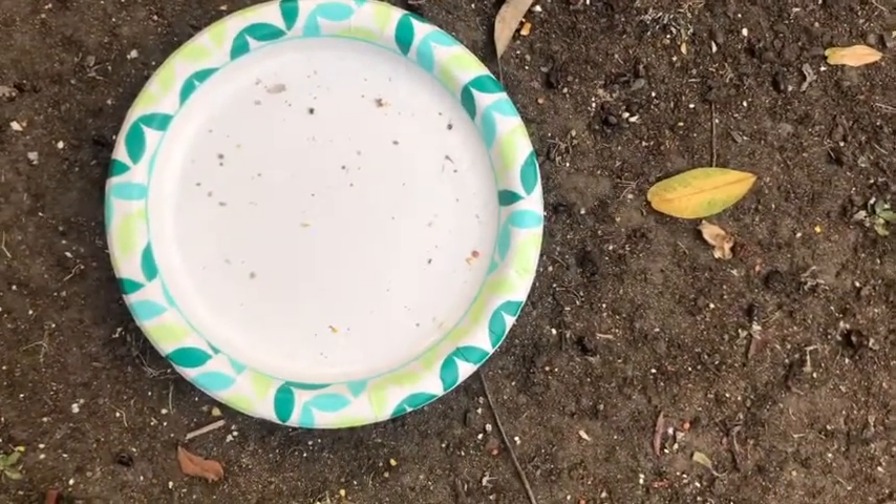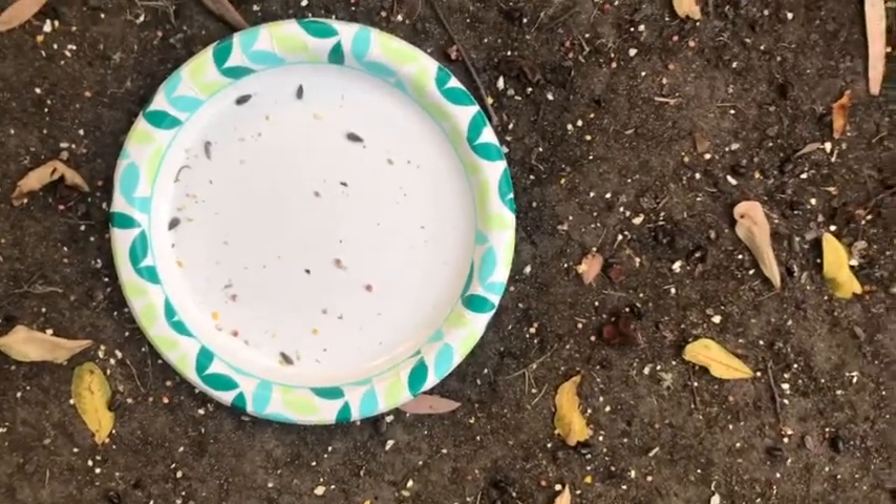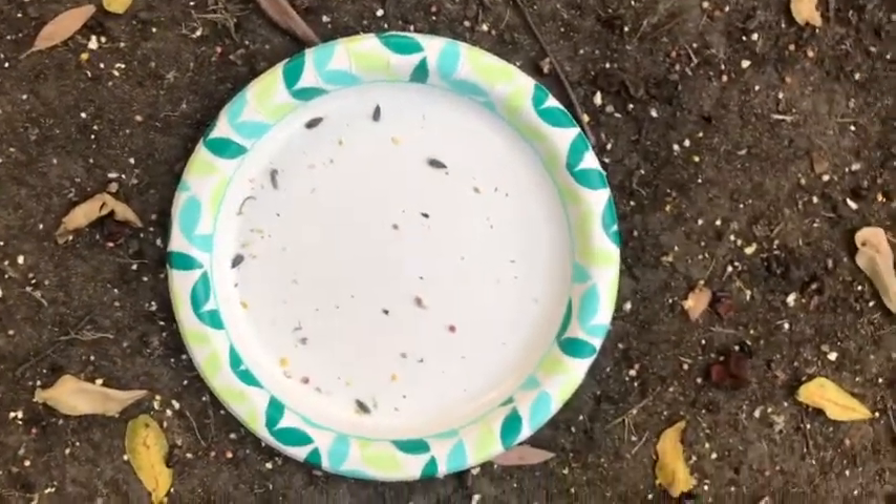Once you've done some island biogeography tosses, go to each island and count the number of species. These black sunflower seeds will be a little easier to count. You're going to count the number of species that inhabit each island, pull all that data together into a spreadsheet, and then graph that data.